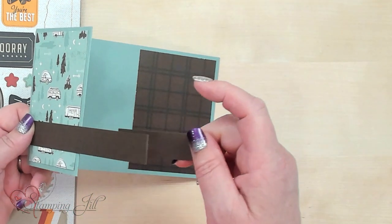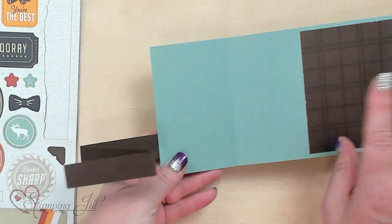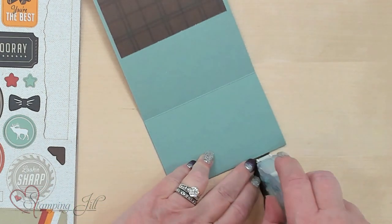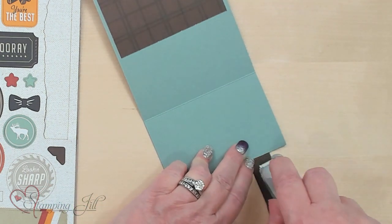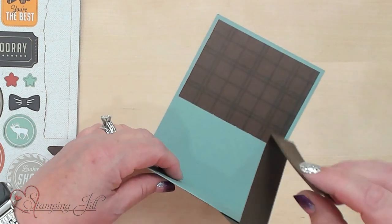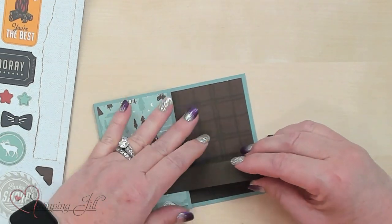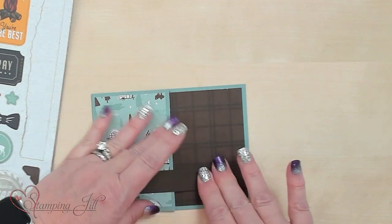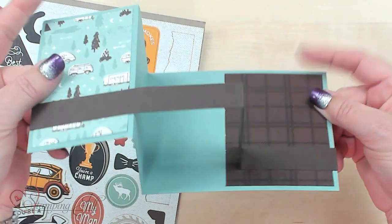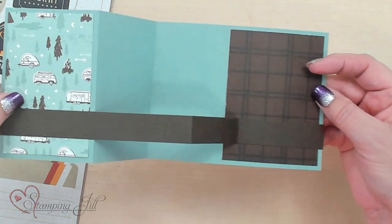Now we've got this piece that's just dangling here. The next thing you want to do is flip this over and put adhesive on this part too. So you put the adhesive on one side and the adhesive on the other. Now we're just going to fold it with this already folded in place so it fits just right. When you open it, you've got that effect — and so you can see when you open it.